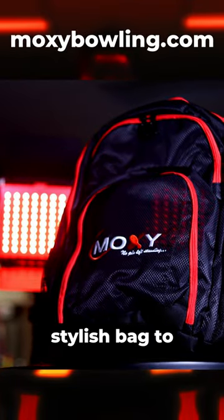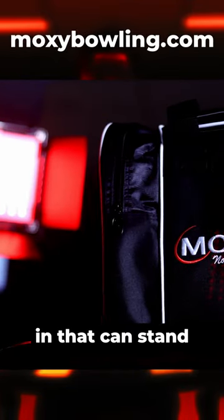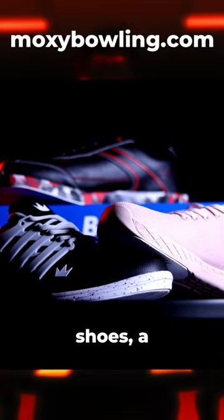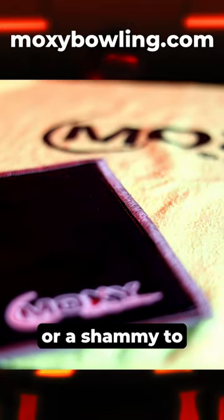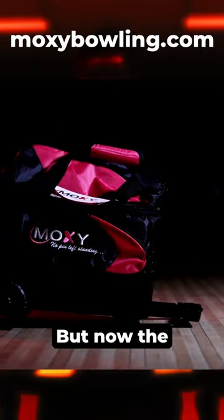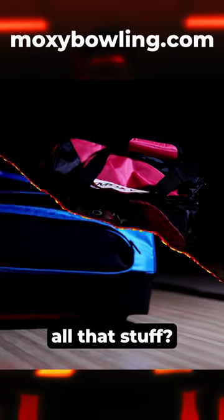So you just started bowling and you want to take things to the next level, but where do you start? First you'll need an affordable, stylish bag to put your new ball in that can stand up to the wear and tear of league play, a comfortable durable pair of shoes, a microfiber towel or a chamois to wipe the oil off your ball, some ball cleaner to make sure your ball lasts a long time — but now the question is, where do I get all that stuff?